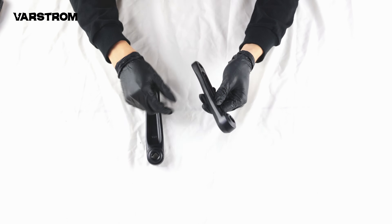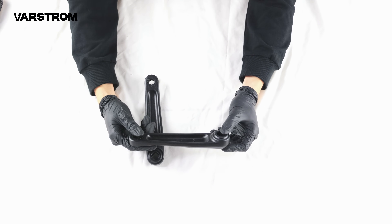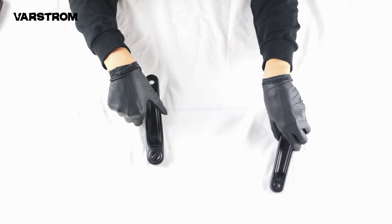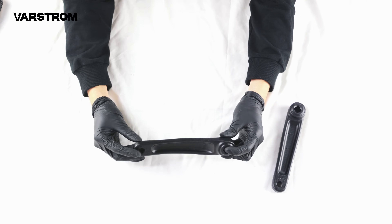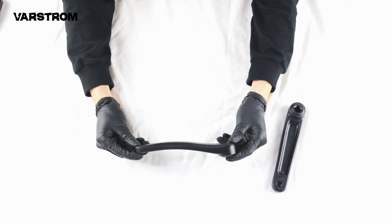Now, the accompanying crank set. You'll notice the right crank is straight, while the left crank has an offset. This increases the distance from the crank to the bottom bracket center, avoiding interference with the rear triangle of some bikes — a thoughtful design to anticipate potential issues.